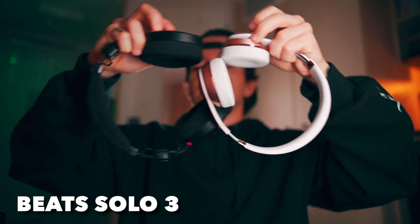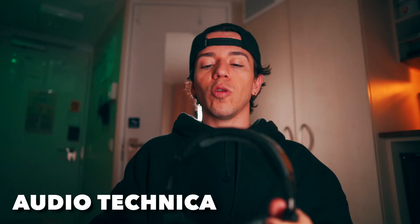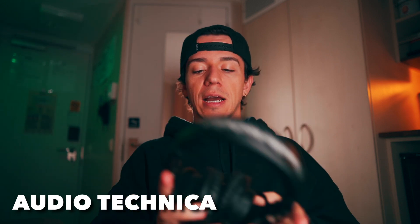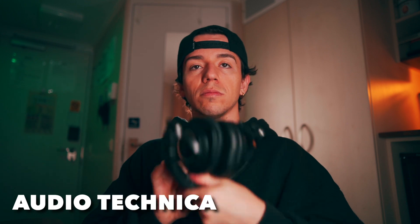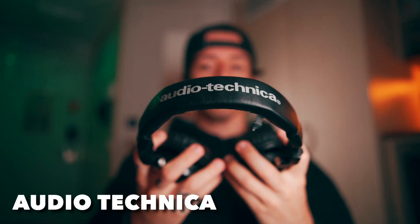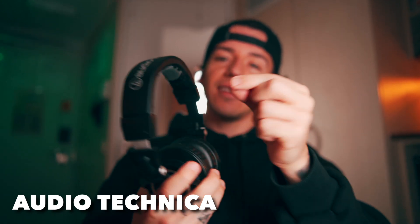Audio Technica — I like this design, it's black on black on black. I like that it folds in, and the Beats fold in as well. The Rode doesn't fold in, it's just like this. Show them the under part — just tip it over. That's the design.